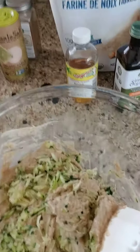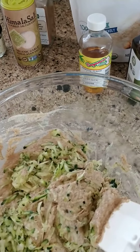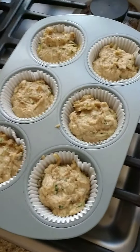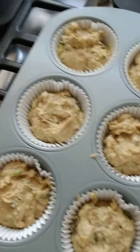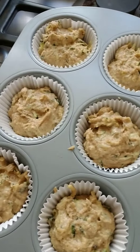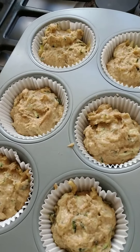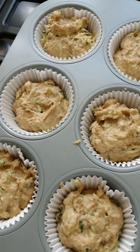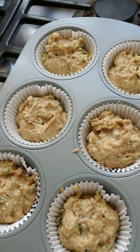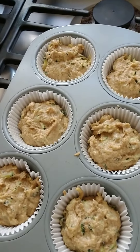I'll be back with you when everything is done. I've put the muffin mix into the muffin tins as evenly as possible. Because of the baking powder and the baking soda it will definitely rise, so I'm going to put them in the oven now.